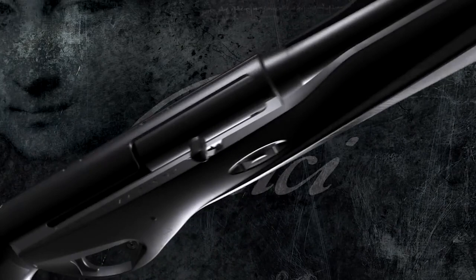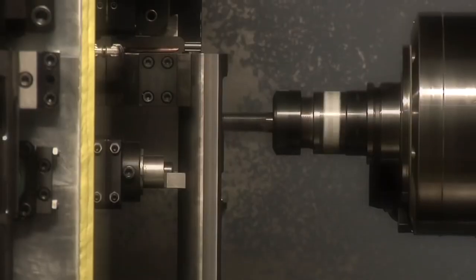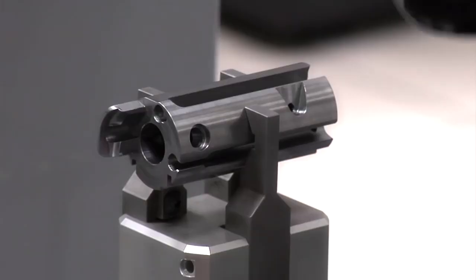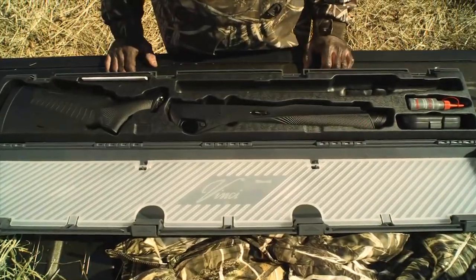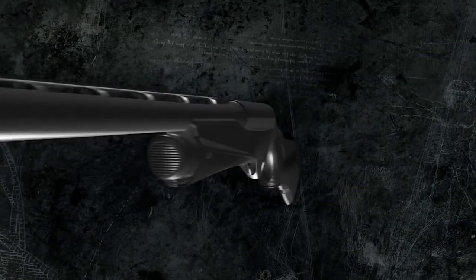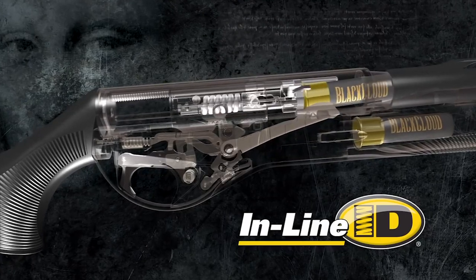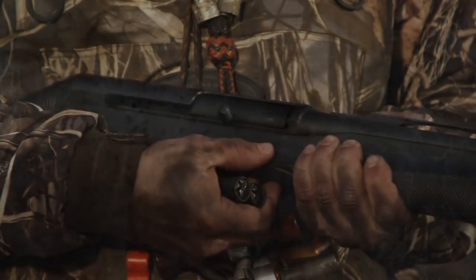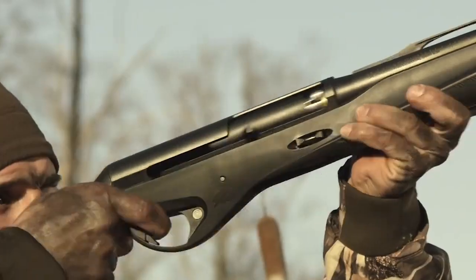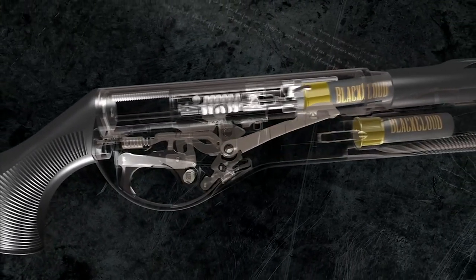Benelli brings you the revolutionary new Vinci, a simple, efficient 3-inch 12-gauge shotgun. Driven by a passion for efficiency and simplicity, Benelli engineers have advanced the cutting edge of firearms technology. This shotgun features three main components. The barrel receiver module houses the inline inertia driven action, completely contained within the Vinci's 8.5-inch upper receiver. The action's entire operating system functions on the same axis as the bore, with fewer moving parts meaning less friction, smooth cycling, and cleaner firing for ultra reliability.